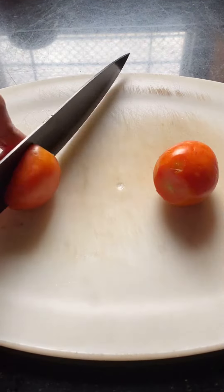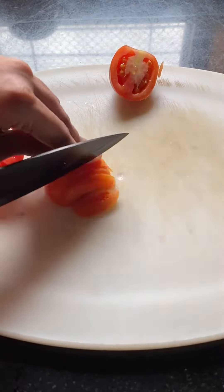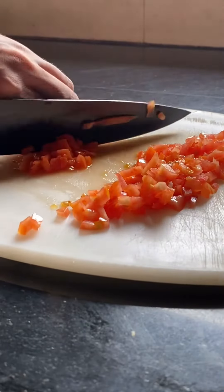Let's make bruschetta. First we'll take two small tomatoes and chop them finely. This is for one serving so I've used two tomatoes. You can adjust the quantity accordingly.